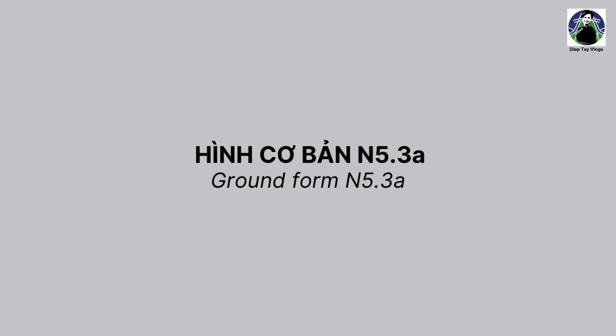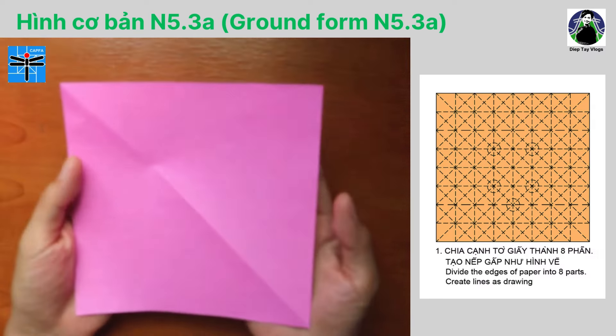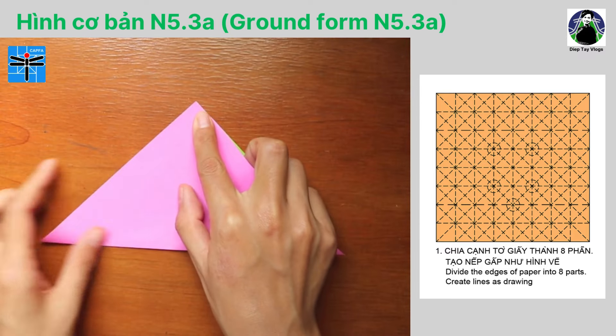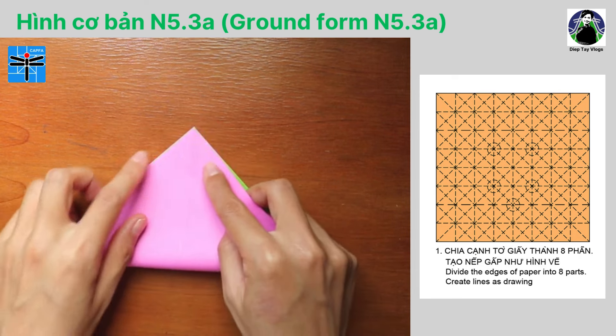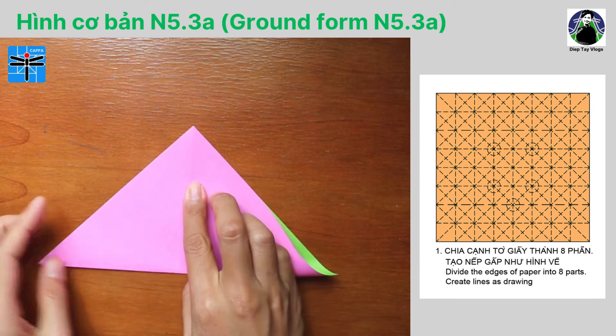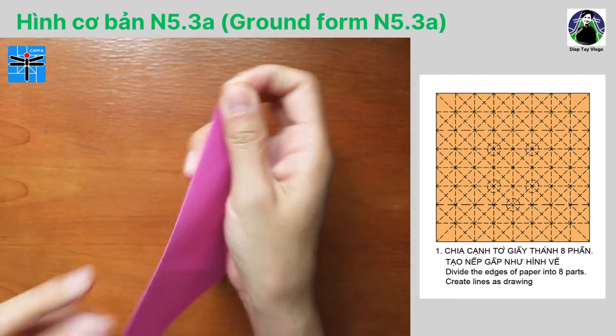Ngay bây giờ, mời các bạn cùng bắt đầu gấp. Hôm nay mình dùng tờ giấy hình vuông kích thước 15x15cm. Chúng ta sẽ bắt đầu gấp hình cơ bản N5.3A. Bước số 1: chia cạnh tờ giấy thành 8 phần, tạo nếp gấp như hình vẽ. Tạo nếp gấp là bước rất quan trọng, là nền tảng để chúng ta thực hiện các bước tiếp theo. Vậy nên trong quá trình tạo nếp, các bạn chú ý gấp thật chính xác và miết các nếp gấp thật phẳng.